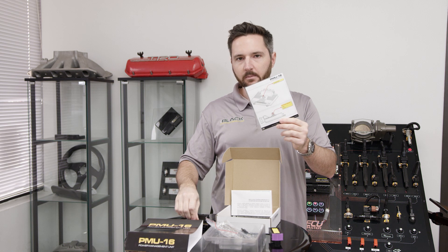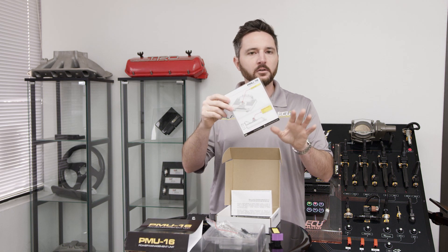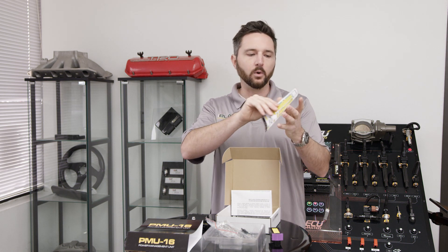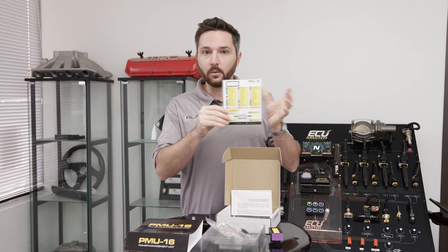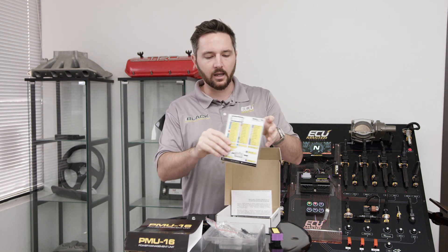One of my favorite included items is the actual wiring diagram card. It includes the torque spec for the stud — and you've got to be careful, it's a brass stud for the power input, so very little torque is required. They give you a torque spec and the full pin out for the device. What I like to do on a quick install is write straight on the laminated card with a Sharpie. Toss it in the car or the logbook and you've got your documentation on hand.